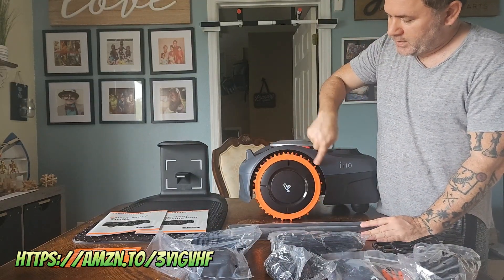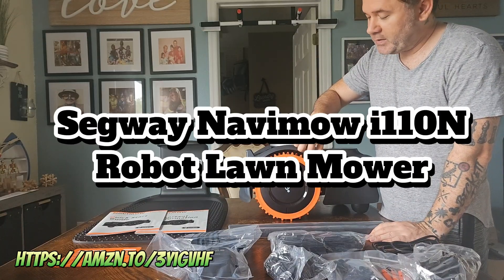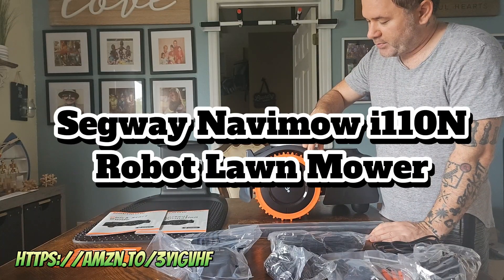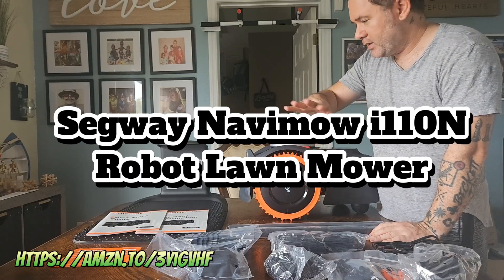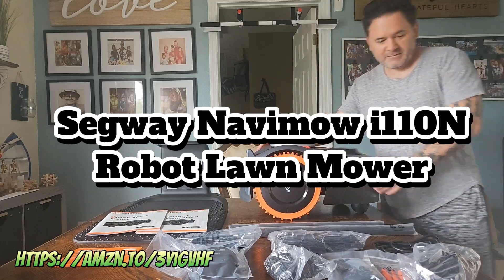They even include the wheels — the additional wheels, the spiked wheels. I picked that up as well, so if you're interested in that, I'll have a link in the description. All right, you guys. Take care. Thank you.